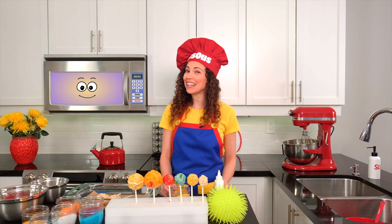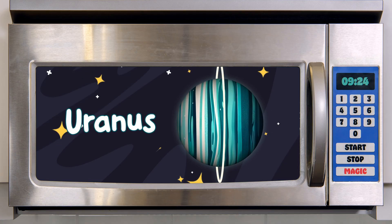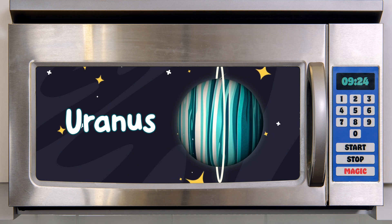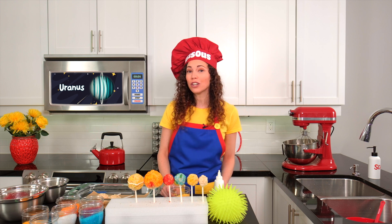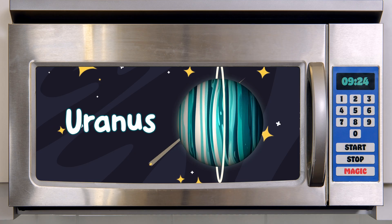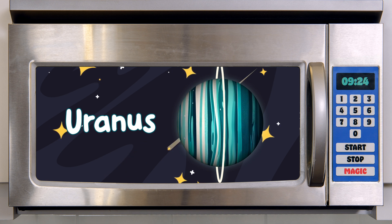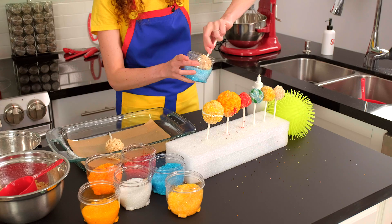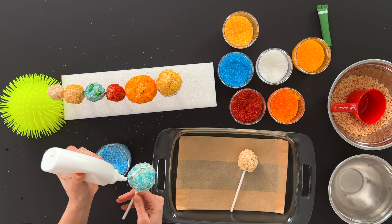We only have two planets left. The seventh planet is Uranus! All the planets spin around in a circle, but Uranus is different because it spins on its side. Scientists say that a big object, maybe another planet, once bumped into Uranus and knocked it on its side. It's very cold and far away from us. Uranus is a big, cold planet made of gas and ice. Uranus has rings too, but they're not as easy to see as Saturn's. We'll use this crispy rice ball here to represent Uranus. Let's cover it with blue and crystal sprinkles. We can add a thinner icing ring too.